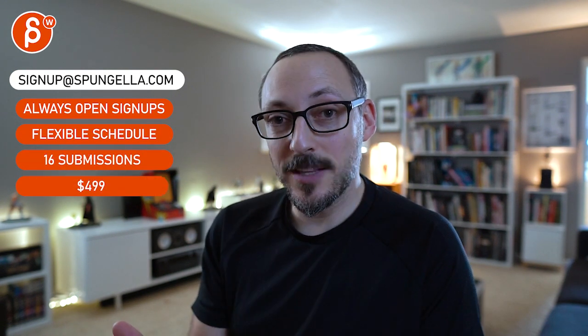There's an email you can sign up, you can start whenever you want, you can submit whenever you want, you get 16 submissions either way. A like and subscribe would be awesome. Thank you.